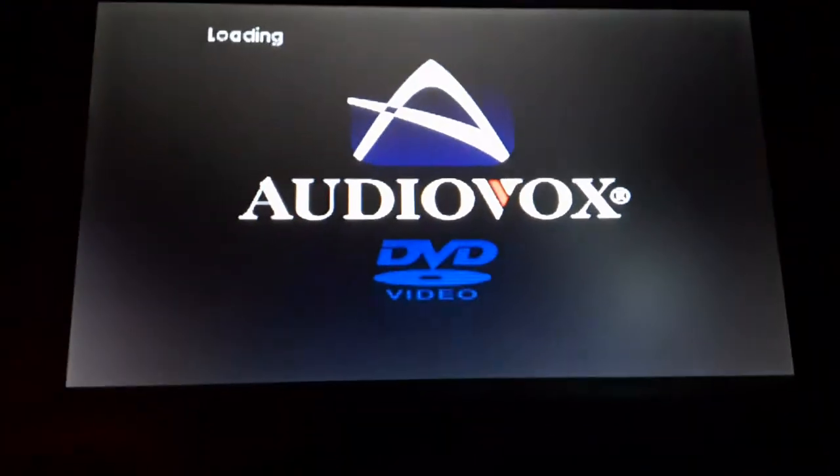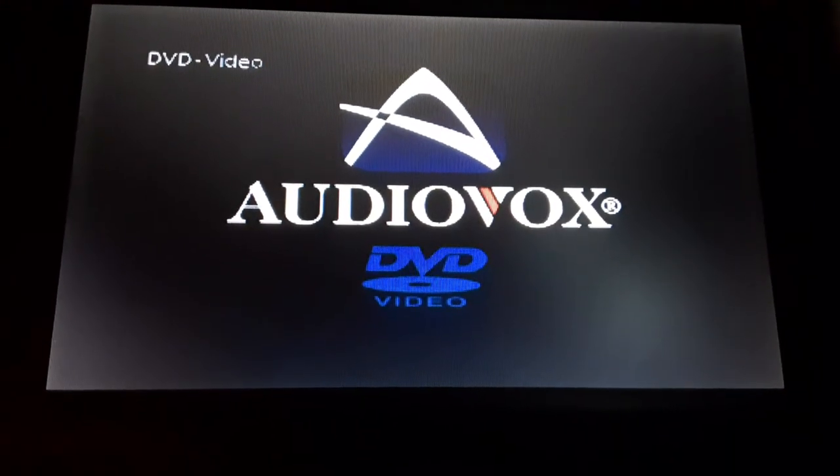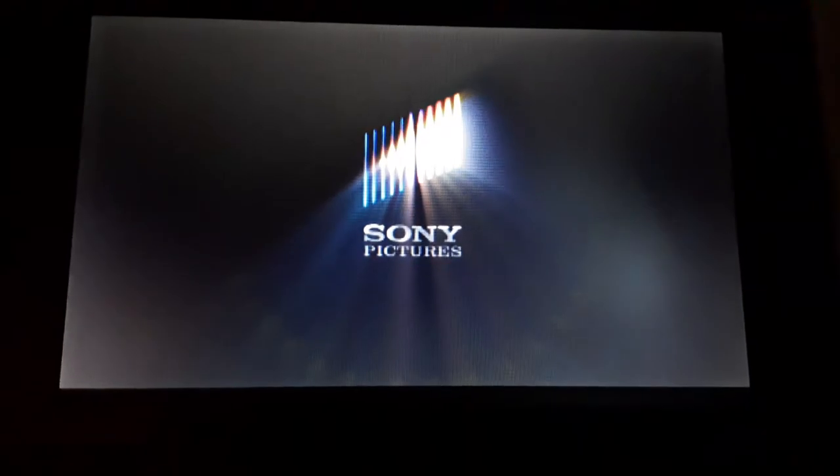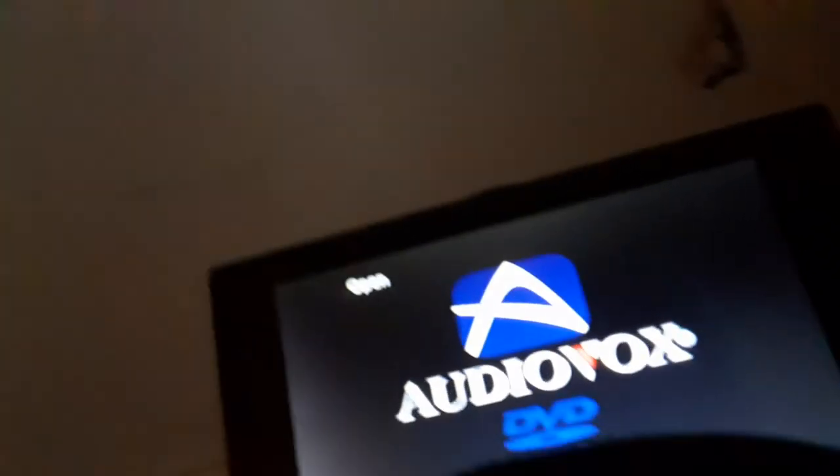Last DVD, we're going to be testing out Spider-Man 3, which has the Sony Pictures Home Retainment logo on it, and it's rated PG-13. I don't know why it's a Blockbuster case, but who cares? Here's the Sony Pictures Home Retainment logo recording on my portable DVD player. Sorry, it buffered. That was the Sony Pictures Home Retainment logo recording on my portable DVD player.